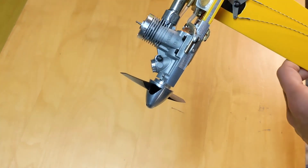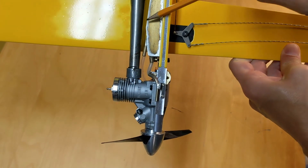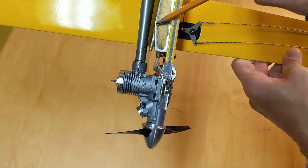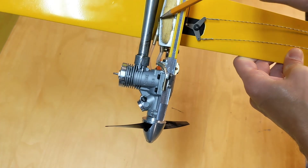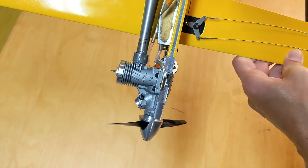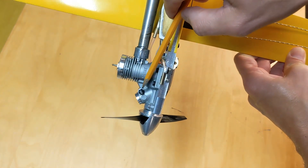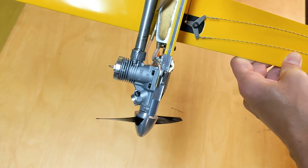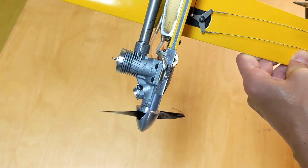Other features worth noting are that in an F2A airplane meant for high speeds, the tank position is more inboard. The pick-off and vent tubes in the uniflow tank are usually somewhere between four and sometimes even five millimeters into the circle with respect to the needle valve. For low speeds of the F2A trainer, these are on the same level pretty much. Please note that this is an important parameter.